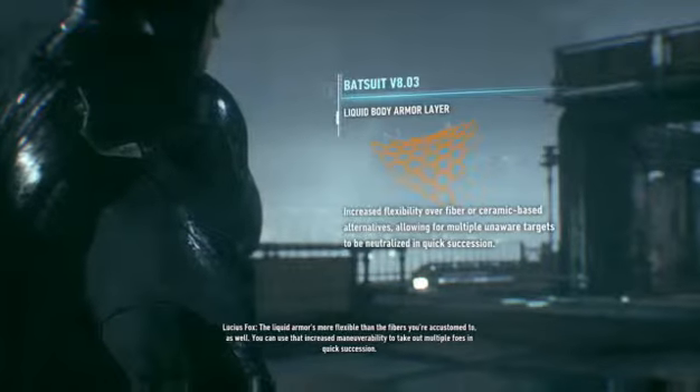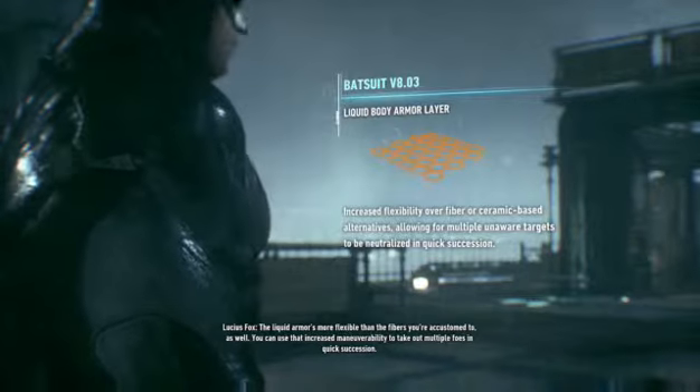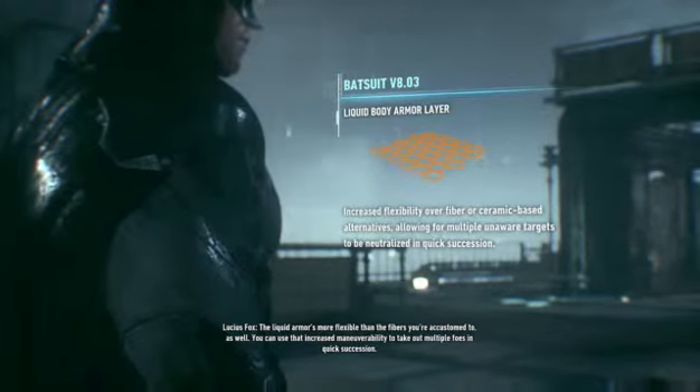The Liquid Armor is more flexible than the fibers you're accustomed to as well. You can use that increased maneuverability to take out multiple foes in quick succession.